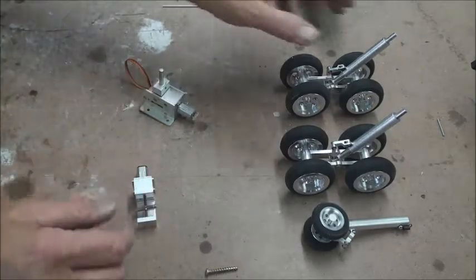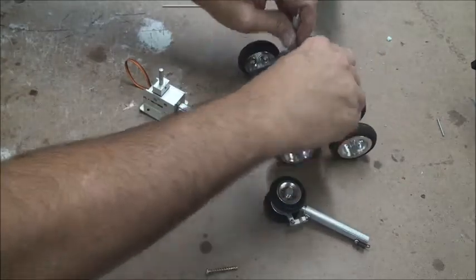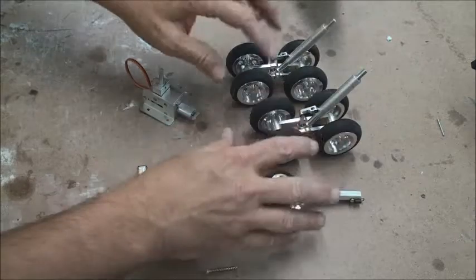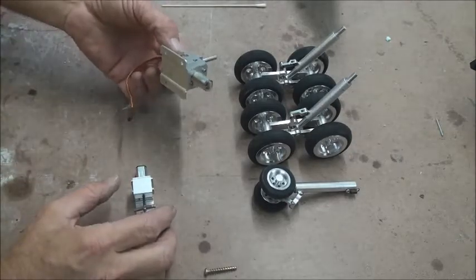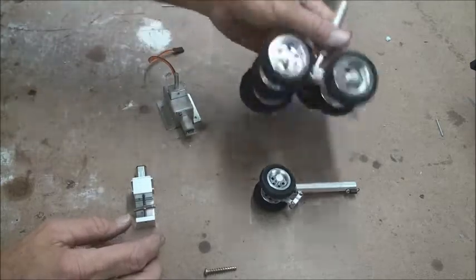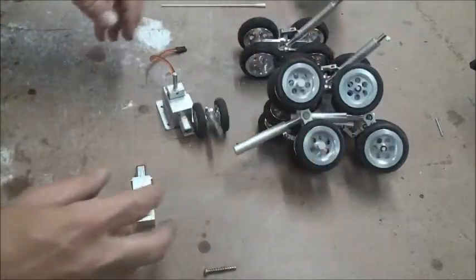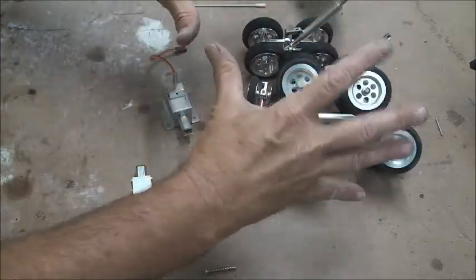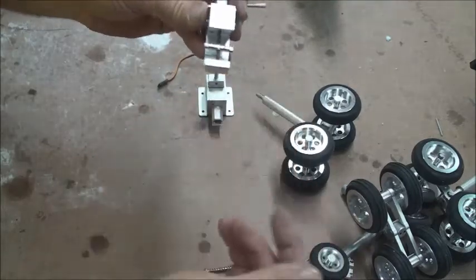I bought this retract set from Hobby King — if you search 767, this is what you're going to get. You get four wheel trucks that are spring-loaded, and so is the nose gear. The problem is they're too heavy for my B58. I bought these because they were rated for a heavier model and I wanted heavy-duty retract systems so I didn't have to worry about whether they could lift the gear. They're available — send me an email, I'll sell them cheap because this whole mess is heavy.